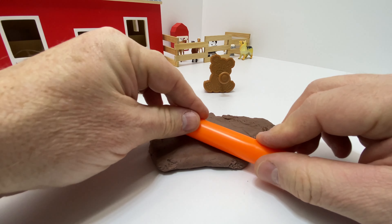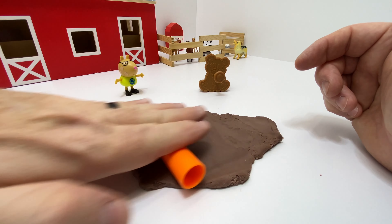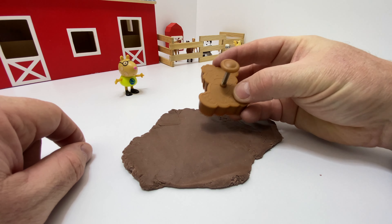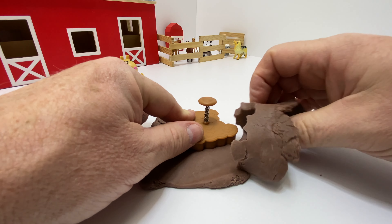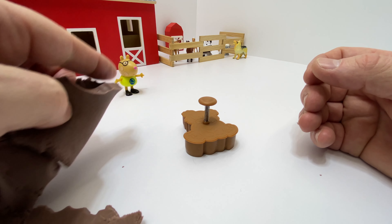I'll roll this Play-Doh out and we'll get ready to use the cutter on it. Finally, all done. That was a lot of work. Okay, I'll get the cutter — this cute little teddy bear. I'll press it firmly into the Play-Doh, and now I'll pull the rest off. This is the excess. We don't need this.